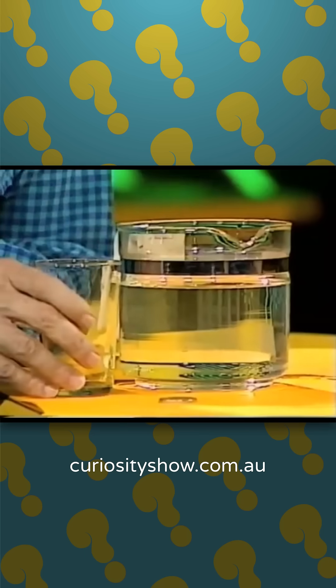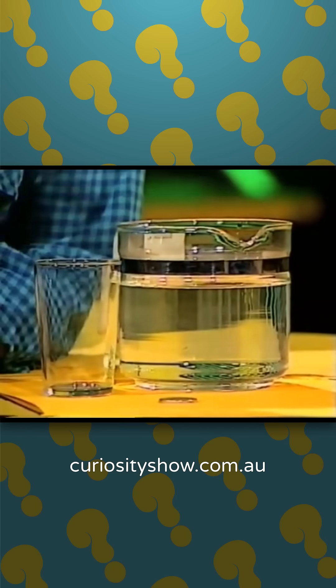I have a 20 cent coin, a jug of water, and an empty glass. I want you to see if you can work out where to place that coin somewhere here on the table so that I can't see it. Can you hide it somewhere?